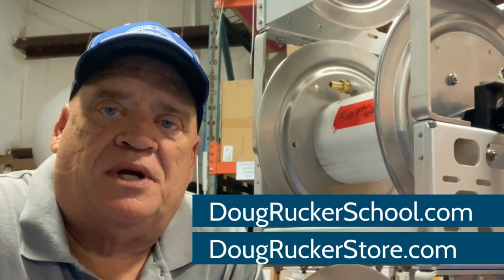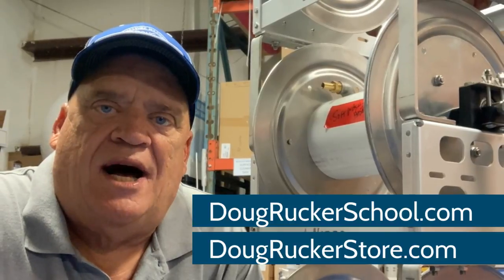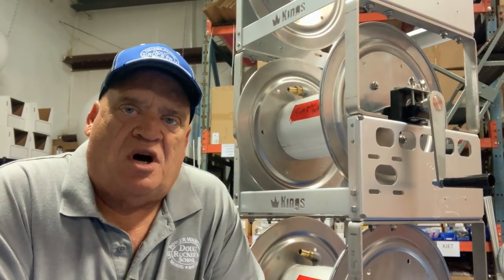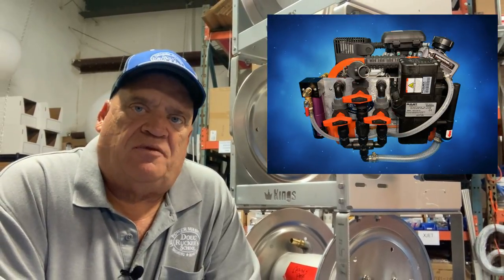Hey everybody, Doug Rucker here from DougRuckerSchool.com and DougRuckerStore.com. Today I'm going to talk to you about hose reels. I had a couple of requests about how to plumb them, so I'm going to go through hose reels and how you plumb them for your pressure washing machine, your garden hose fill, and also your soft wash if you've got something like the King Slinger for soft washing.